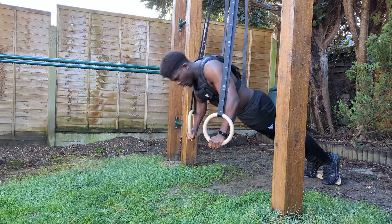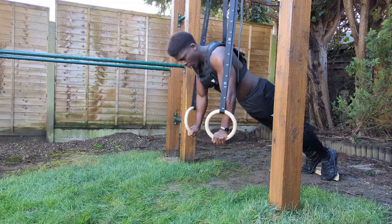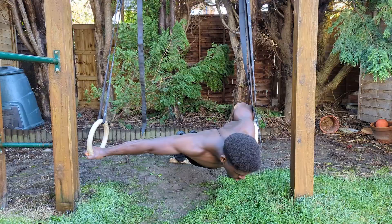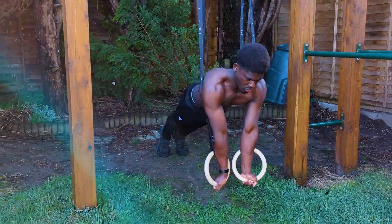A progression from ring push-ups is to add weight, which is made more intense because you can lower the chest past the line of the hands for a deep stretch on the pecs. Alternatively, you can pivot to an archer variation, which helps address any strength imbalances you may have.